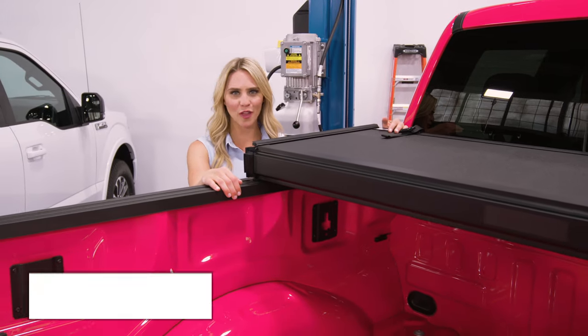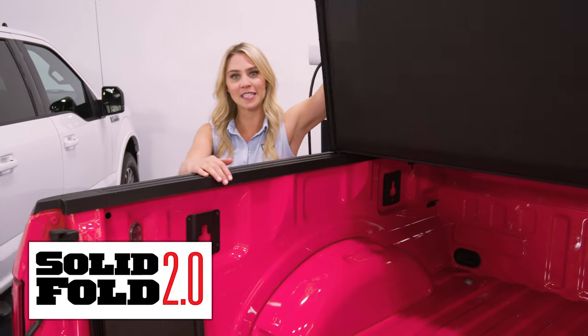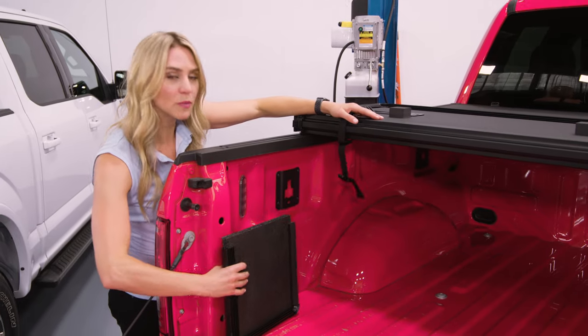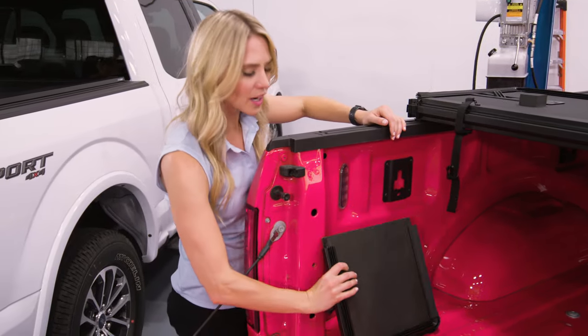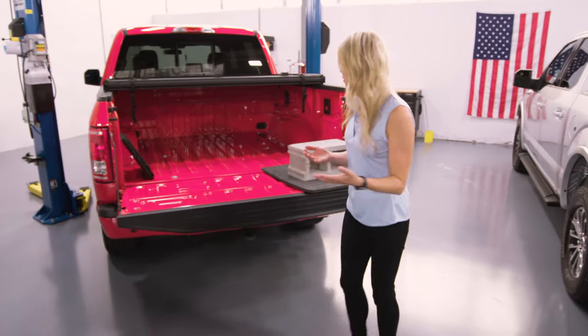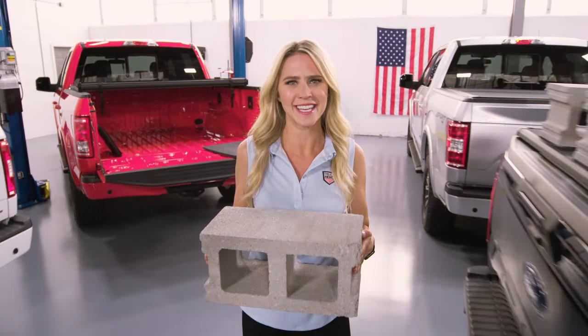Moving on to the X-Teng big brother, the Solid Fold 2.0 works and installs just like the Trifecta. But the big difference is it's a hard cover made with a one-inch-thick dent-resistant hard panel. That obviously adds a level of security, but it also means that this cover is super strong. Believe it or not, it can hold up to 600 pounds of distributed weight — that's incredible.